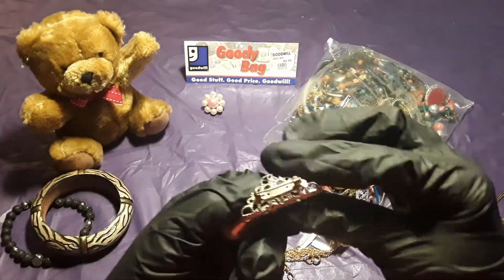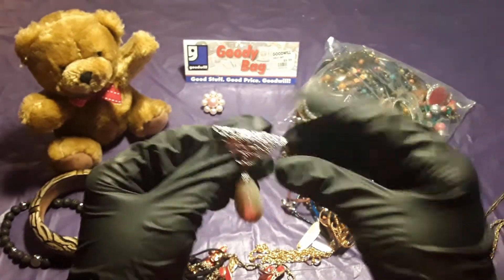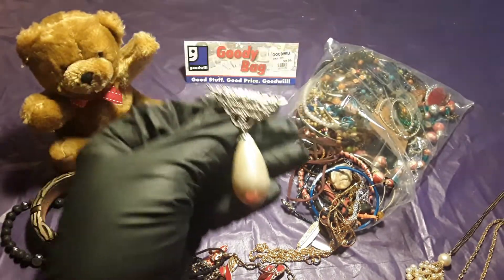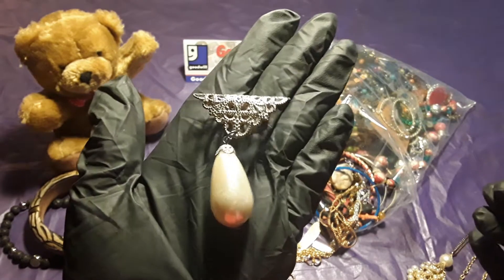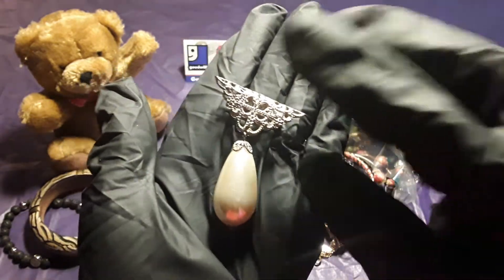Oh, this is a clip. Nice clip. Very pretty.